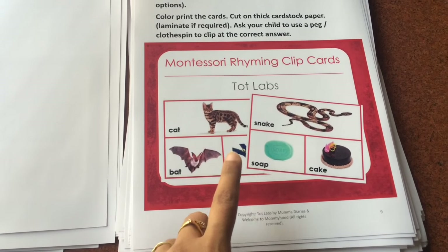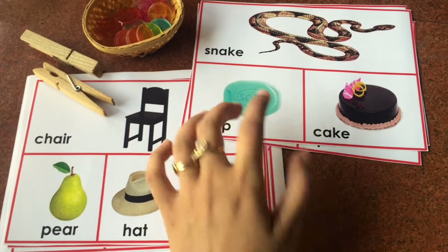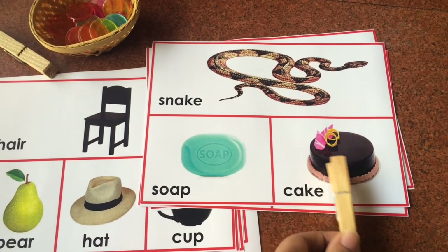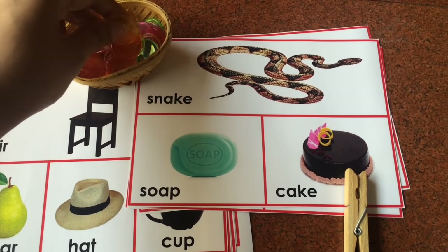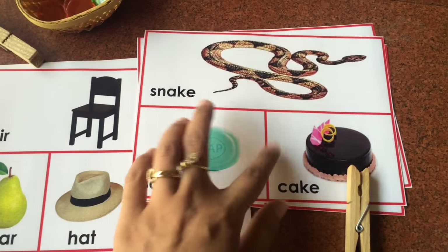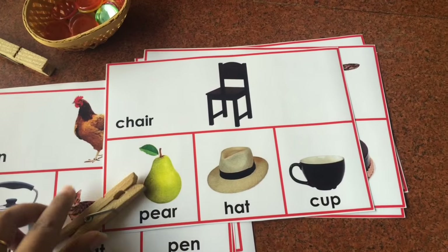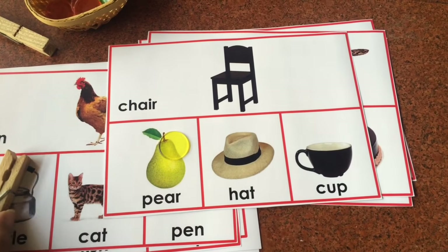Next are the Montessori rhyming clip cards. We have 24 rhyming clip cards in two levels of difficulty. The first level has two images — for example, snake and cake — and the child clips the word that rhymes. The second level has three images — for example, chair, pair, and hat — and the child clips or places a counter on the correct rhyming answer.